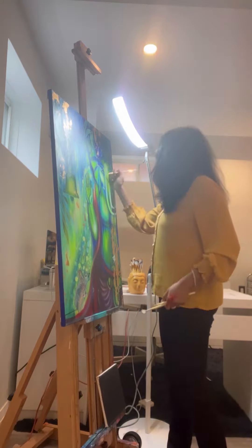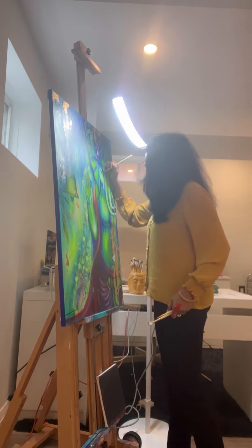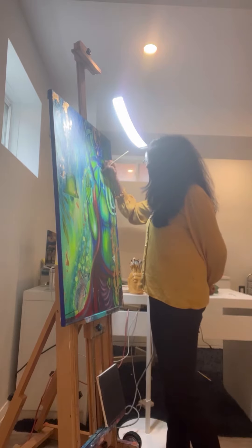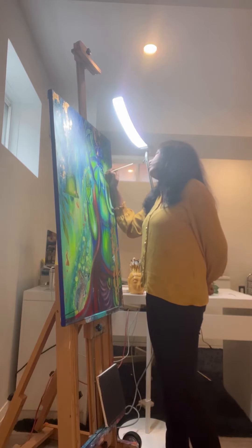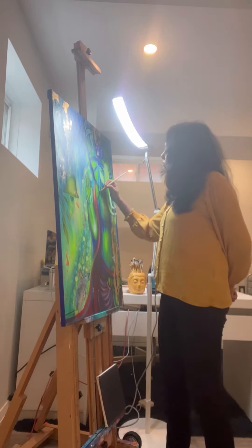Thank you so much BenQ for sending me this amazing light. It has totally become my favorite, and if you too would like to check out this light, do check out their website and do follow their account. So till I see you next time, bye and happy creating! Bye!